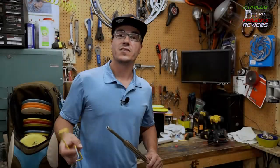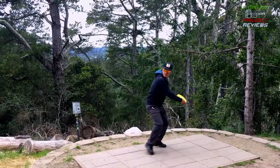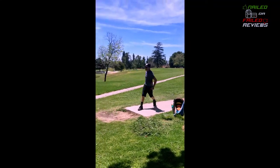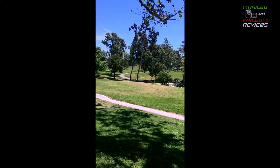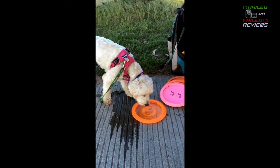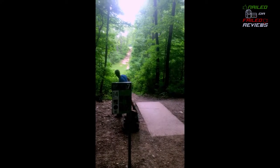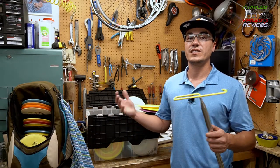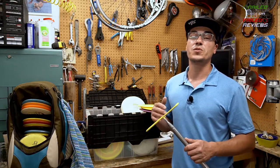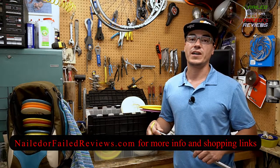Thanks again for joining us in another review video here at Naylor Field Reviews. I'm a big disc golfer — this is actually my 25th year playing disc golf pretty much all the time. I actually tried to go on tour a few years ago and completely failed, but disc golf is a big part of my life. I actually live right next door to a course, and here in the Denver area we have a lot of courses to play at.